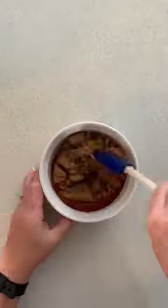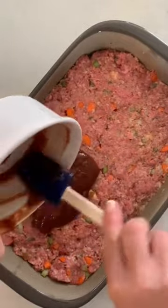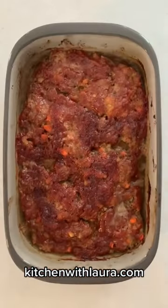The glaze is a half a cup of ketchup and a half a cup of brown sugar. Mix that all up and spread it all over the top. Bake at 375 degrees for about 45 minutes for this shallow pan, and enjoy — it's so yummy!